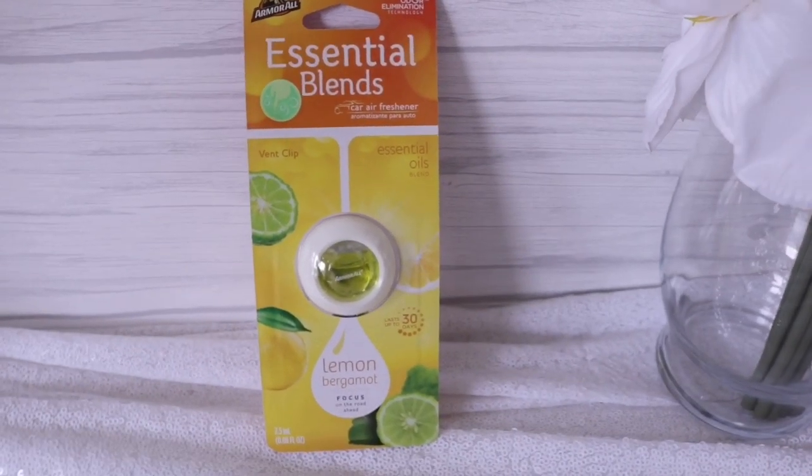I found more of the Armor All Essential Blends. Somebody told me these were horrible and I went ahead and believed it and never opened them, but then my husband found them and instead of putting one in his car, he put it in our AC vent where our dogs sleep — and it smells so good. So I actually bought more to put in our bathroom vents and the closet vents that sometimes get a little muggy. I used to put Dollar Tree dryer sheets in the vents but I'm a bit scared they might get sucked in, so I think this is a safer bet.